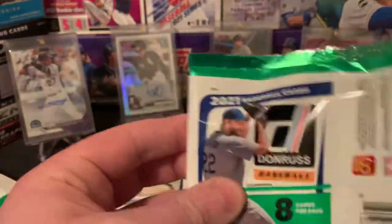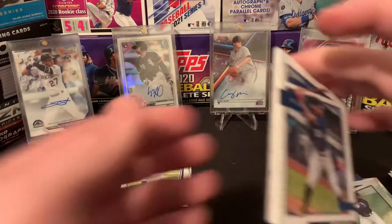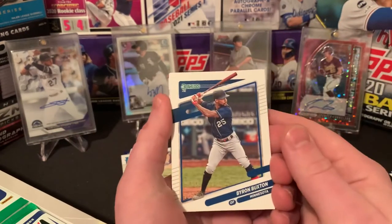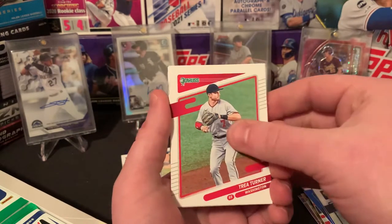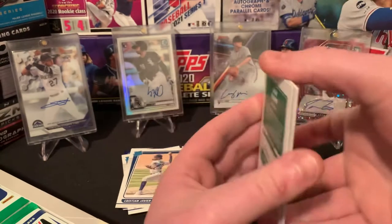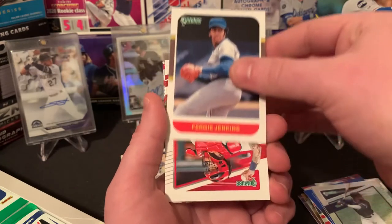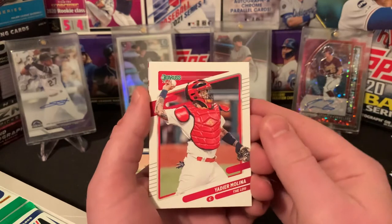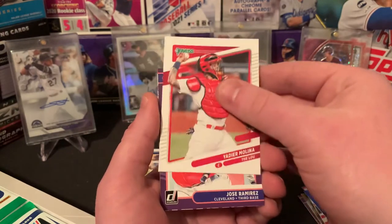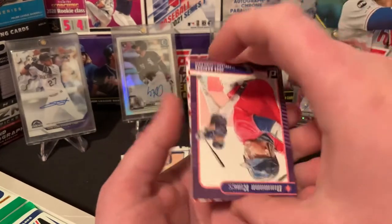Decently satisfied with the rookies so far. Thankfully they're all rated rookies as of now. We are looking hopefully for a combination of autos and relics that will add up to three. Byron Buxton, Trey Turner, Anthony Santander — had a great year last year. Fergie Jenkins, Yadier Molina. It was going to be so weird if he wasn't going to be back on the Cardinals this year. Jose Ramirez Diamond Kings. Got a rated rookie — is this Carlson?